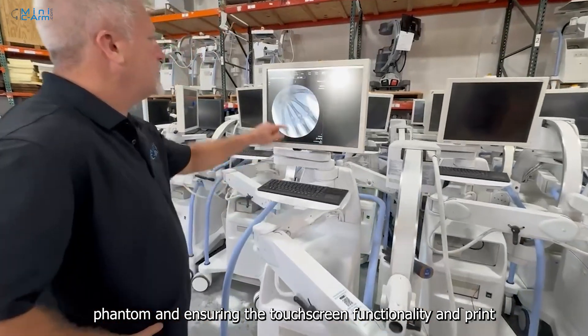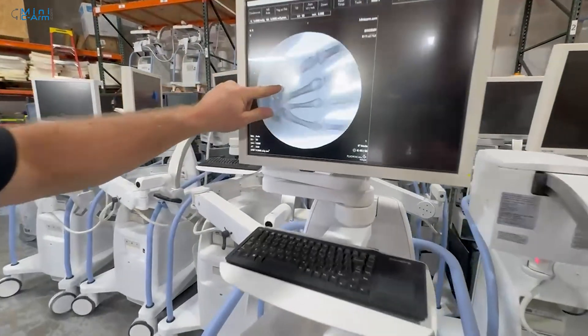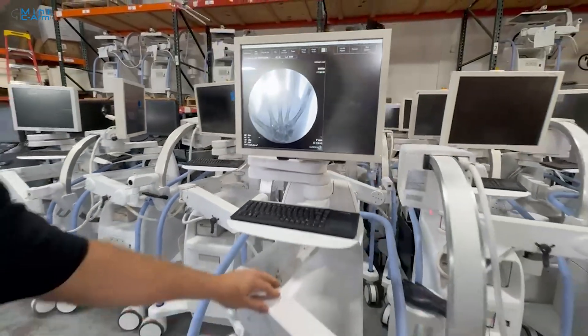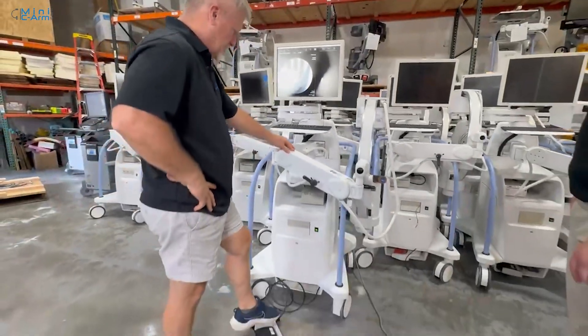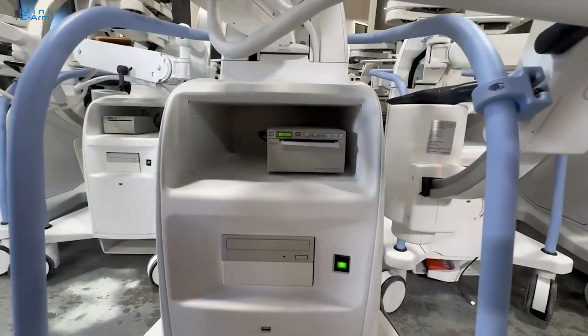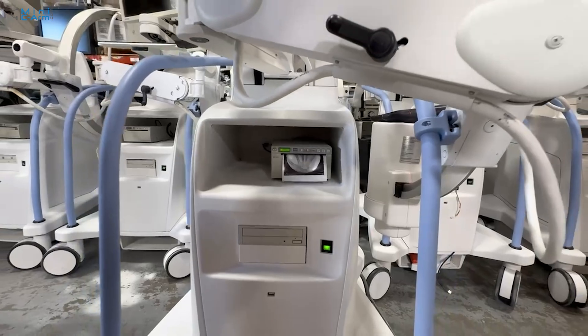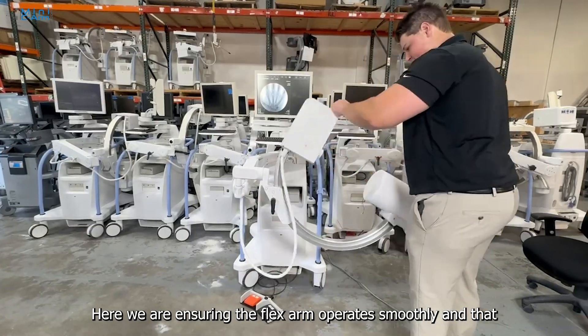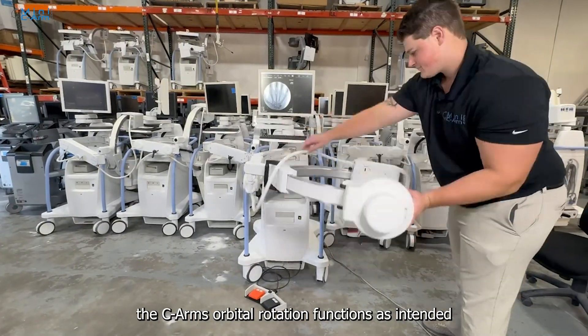Here we are ensuring the touchscreen functionality and print capabilities are operating correctly. We are also ensuring the FlexArm operates smoothly and that the CArm's orbital rotation functions as intended.